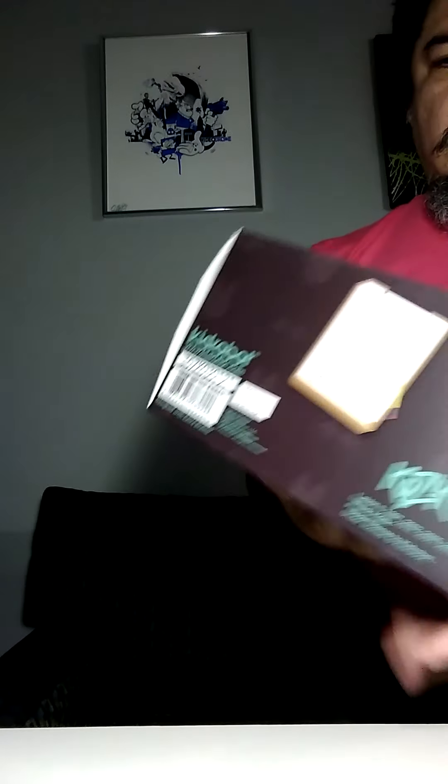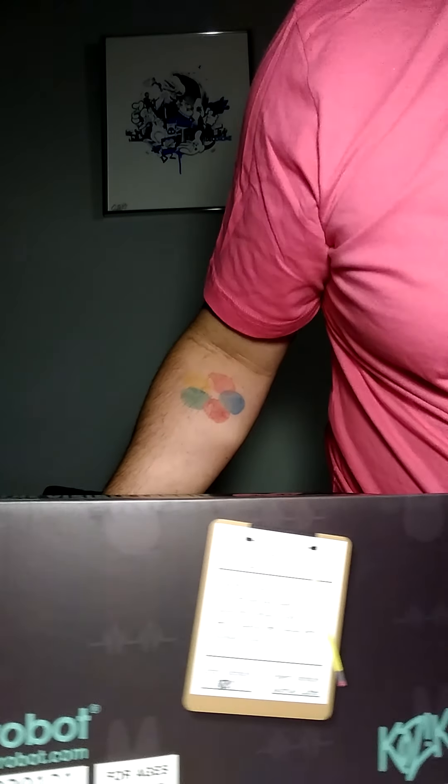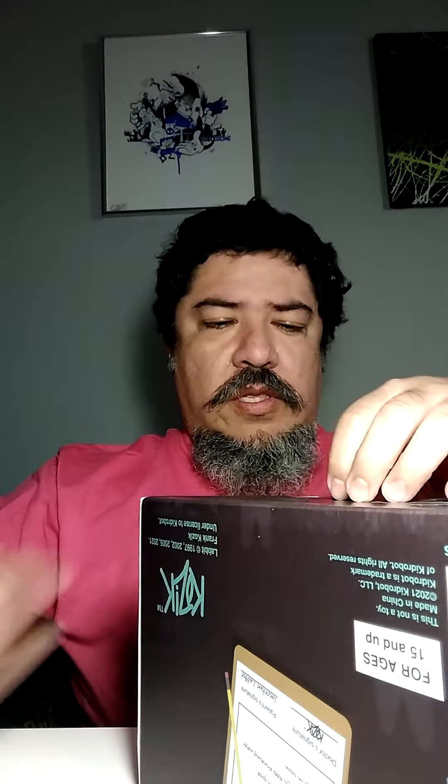The bottom looks like some type of exam table. Let's open this up — the box is a little smashed but I don't really care about the box. Boxes might be used for other stuff later. Frank Kozik was well known for his posters, his record company, and later on for his toys.